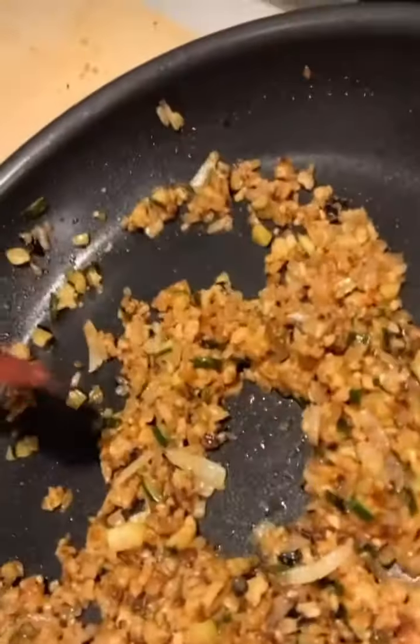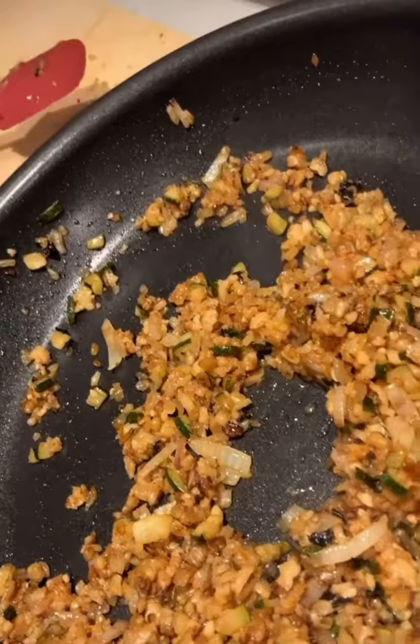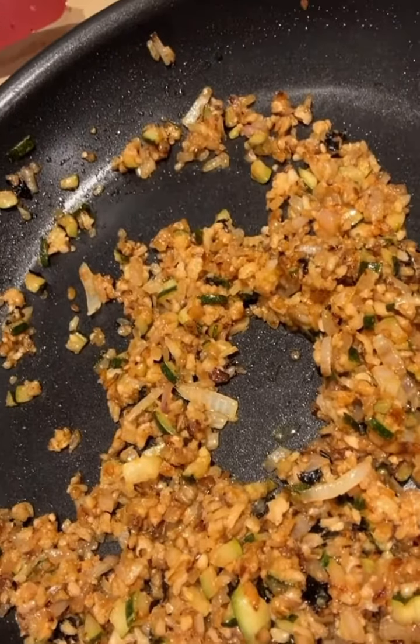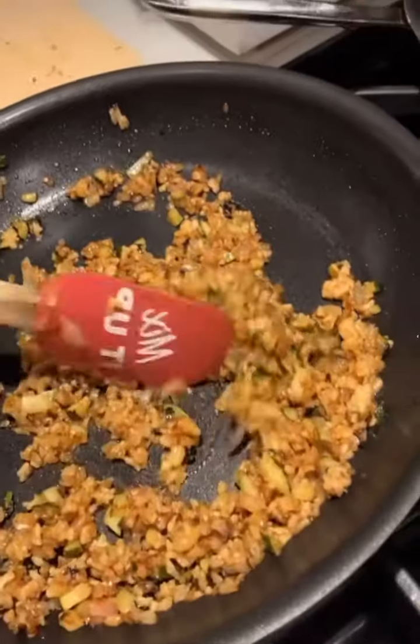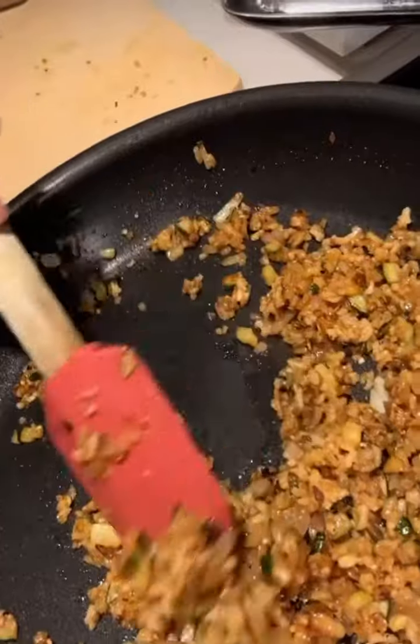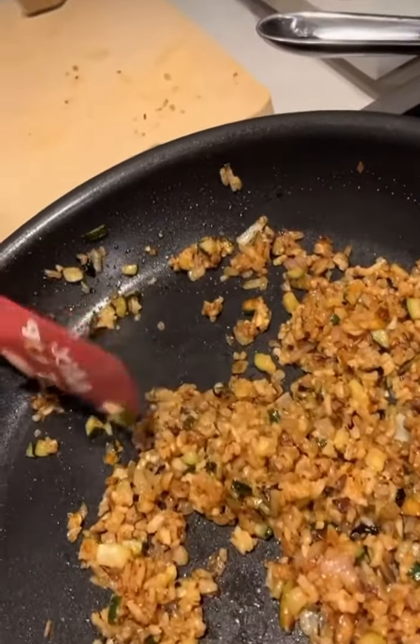A little bit of soy sauce, umami sauce, garlic, zucchini, mushroom, onion, shallot, a little bit of umami sauce, basmati brown rice, a little bit of crushed up seaweed flakes, salt, pepper, onion powder, vegan butter.